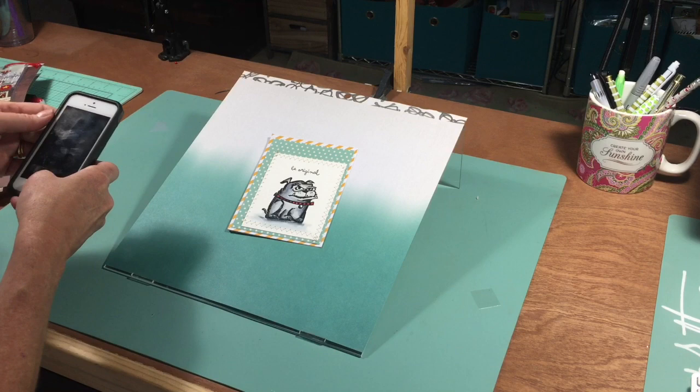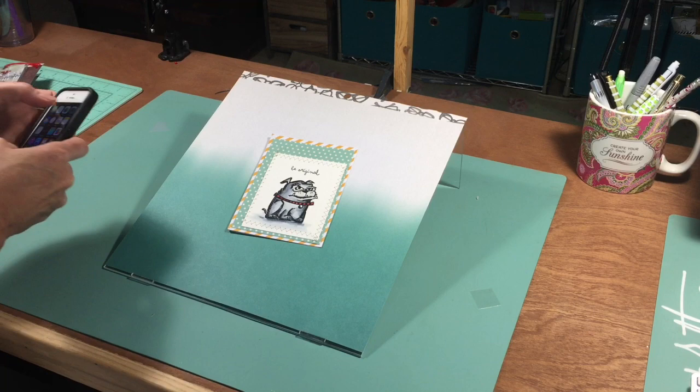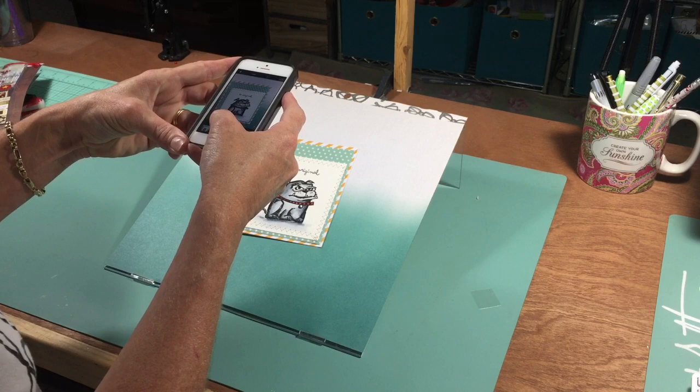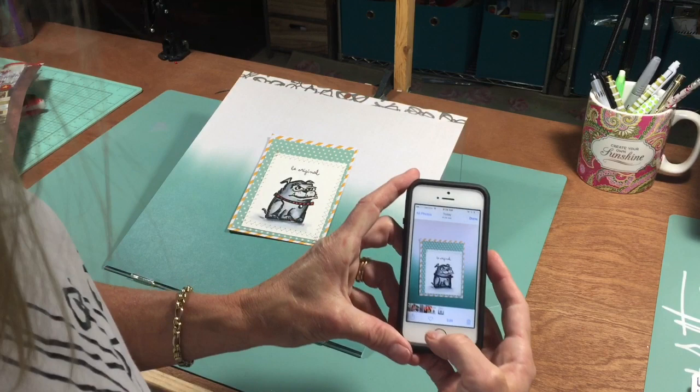And then you are able to — let me get my phone open here. I'm filming with my phone so I'm using my better half. But you can get right over your photo and take a picture, and you have a photo with a very cool background.